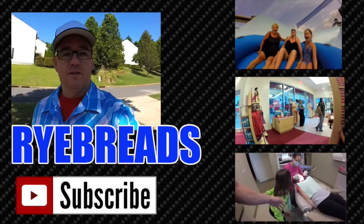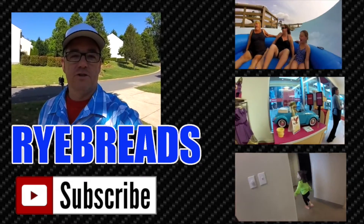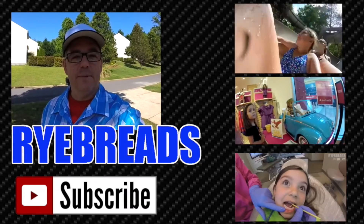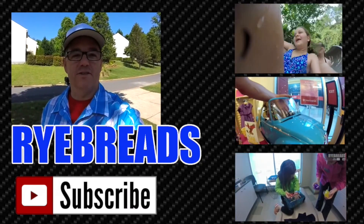Just click over here to check out our family's journey. We're a family of four here in Charlotte, North Carolina, just providing some daily entertainment on YouTube. Hope you enjoy it. Thanks for watching.